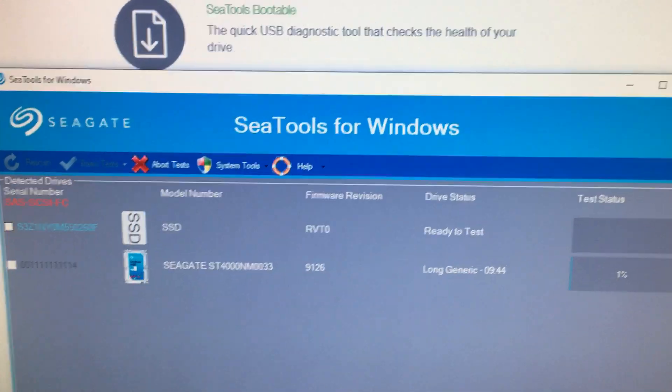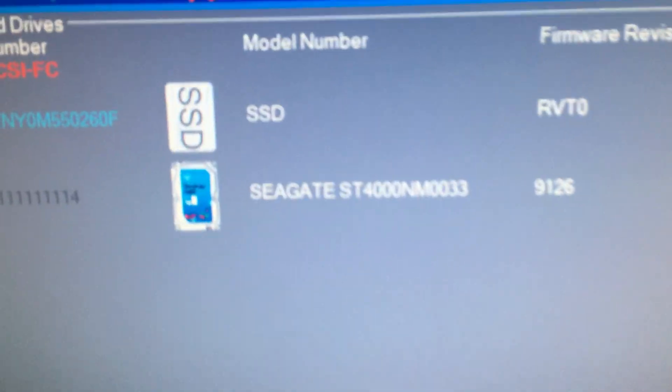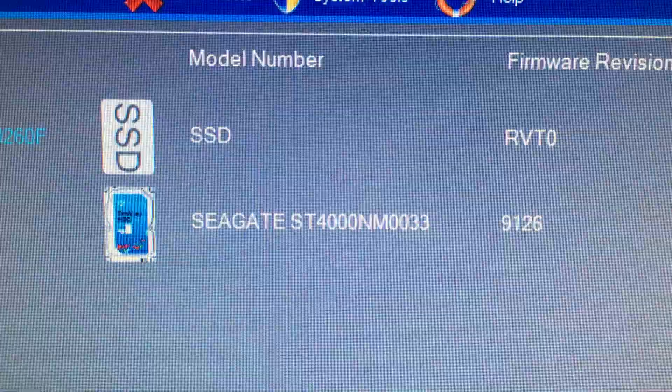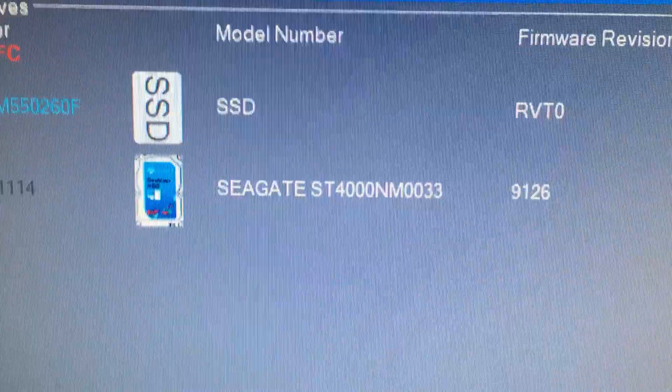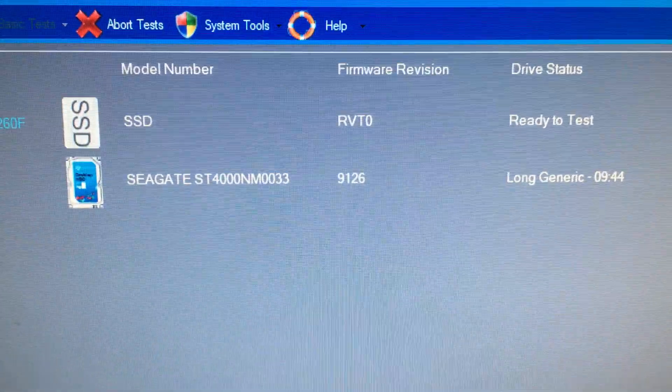So again, this is another failed Seagate drive. I don't know about you, but I will continue making a lot of my failed Seagate drive videos just to show that Seagate drives are okay.